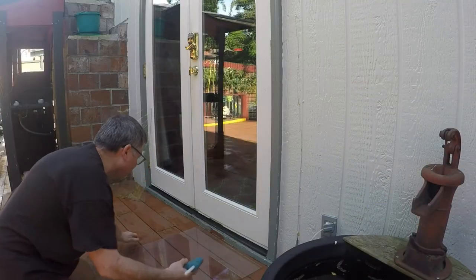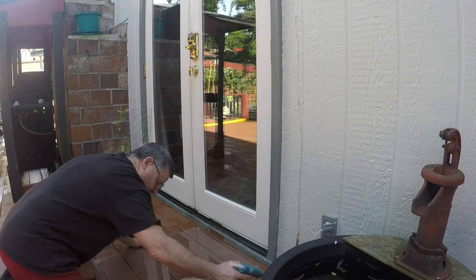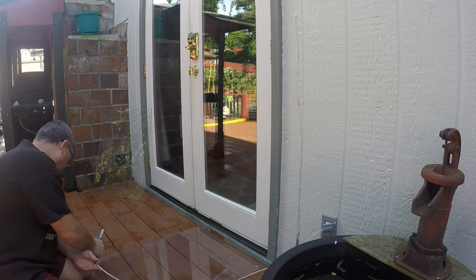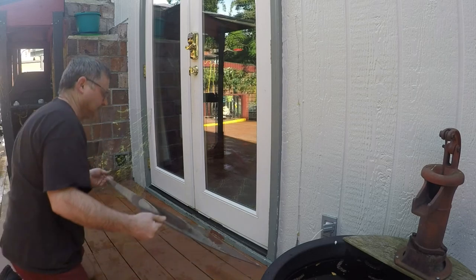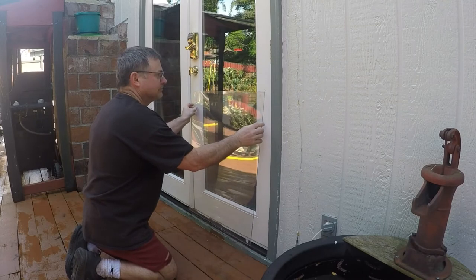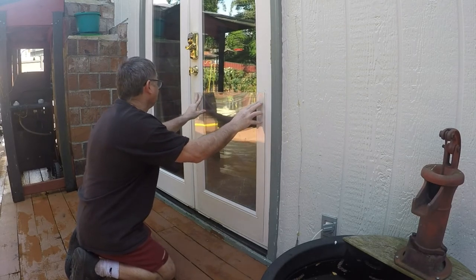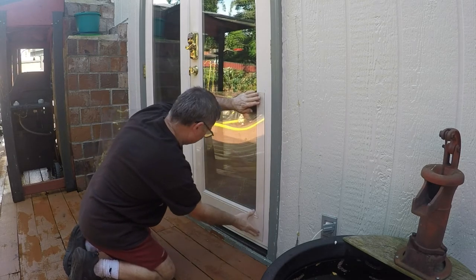Cut out a piece large enough to cover your glass and your vinyl door, and go high enough up to cover any place that he may be scratching. Break out your hot glue gun and put a dab of hot glue in each of the four corners. This glue will go on the vinyl — it sticks almost instantly. And don't worry, when you're putting it on vinyl, it's pretty much a temporary attachment; you can take it off later.